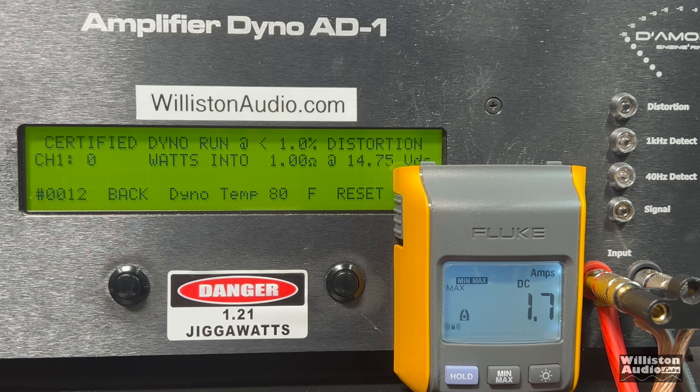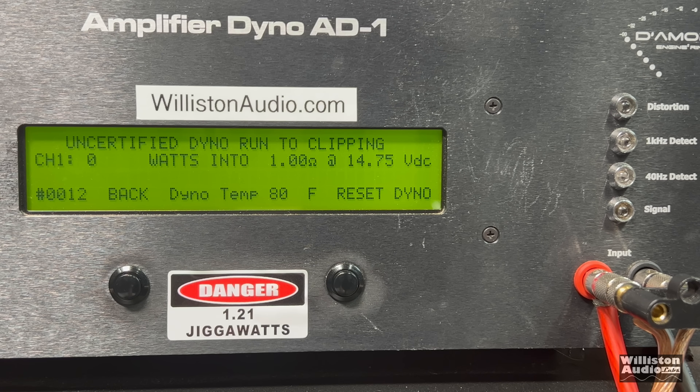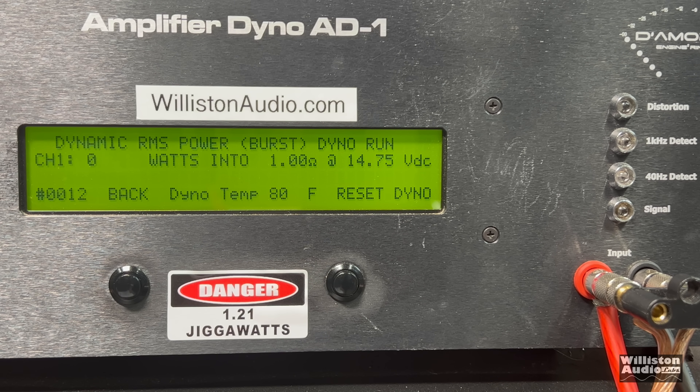Now we'll try the 1-ohm test. Even with the bigger fuses, it just went into protect. Certified: 804 watts at 13.95 volts. Uncertified to clipping: 850 watts at 14.15 volts — but again, it did go into protect. It did not pop the 30-amp fuses, so I'm not sure what's up with those fuses — they must be some Chinesium extra-amperage fuses. Dynamic at 1 ohm: over 1,800 watts.